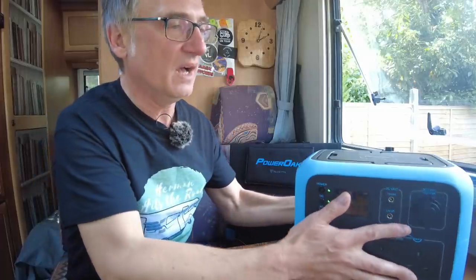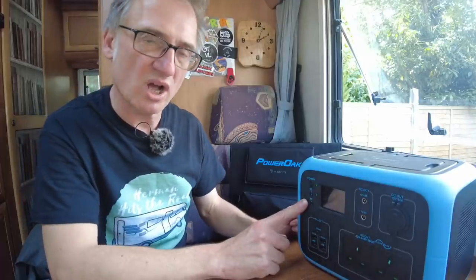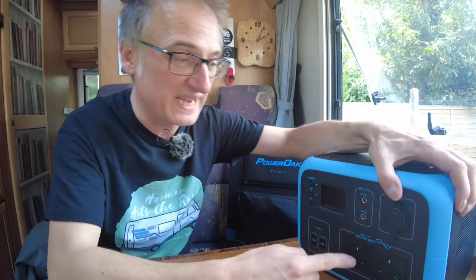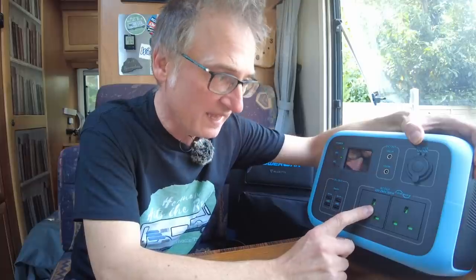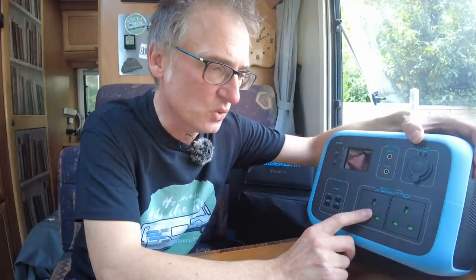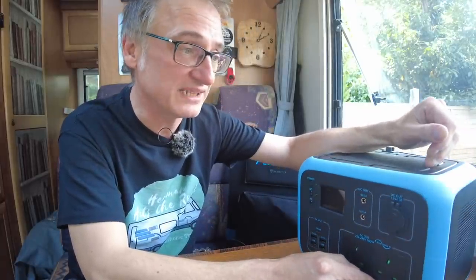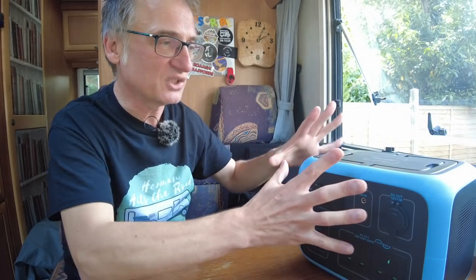What we're going to be using it for: various things. I'm going to be using it to charge my laptop mainly. The fact that it's got an inverter on it is awesome — we don't have an inverter in our motorhome. And I intend to use it with our slow cooker. In fact, the rest of this video is going to be testing and trialling things that we can plug into it at the same time to see if they work.